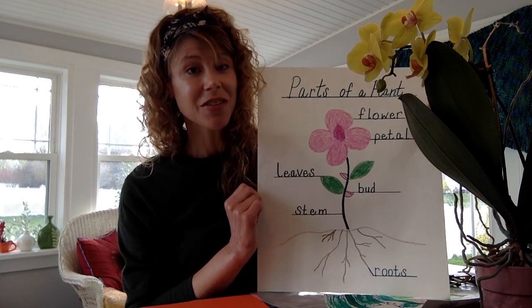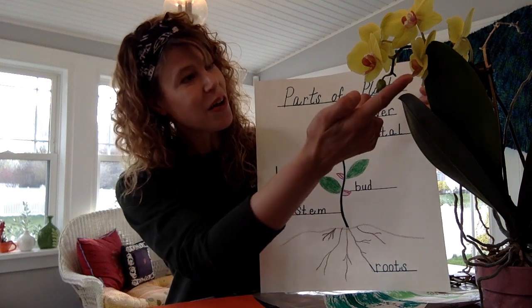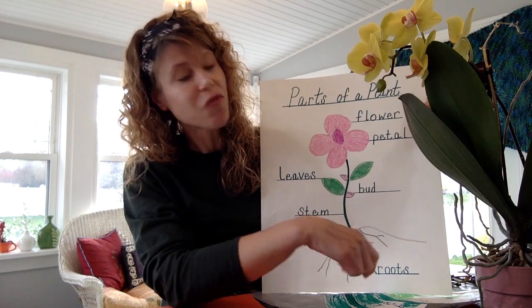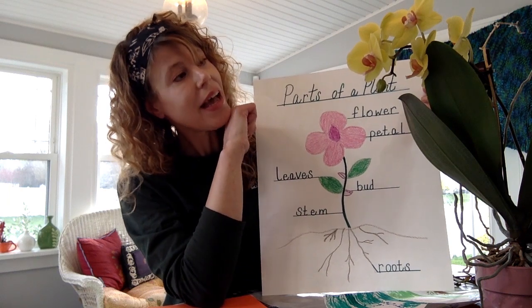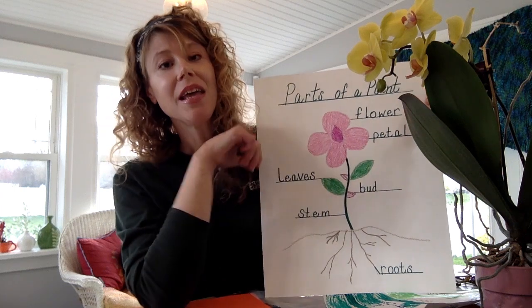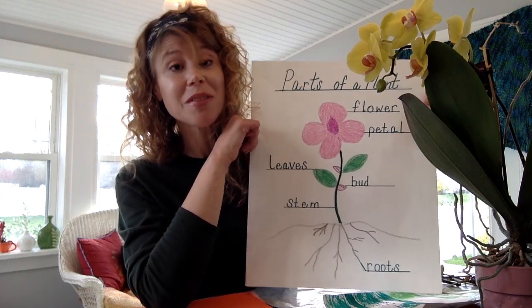A lot of plants also have flowers. On my orchid the flowers are a beautiful sunny yellow with a blush inside. Flowers start from a little tiny bud — and here on my orchid there's a little bud that's getting ready to bloom soon. Each part of the flower — these little parts called the petals — are usually brightly colored to attract pollinators like bees and birds and butterflies.